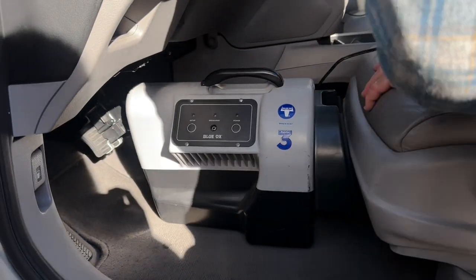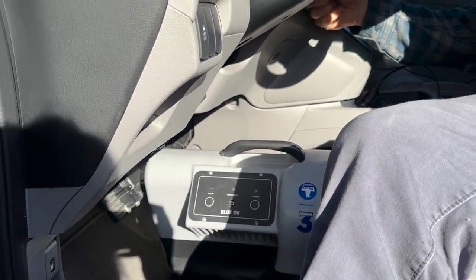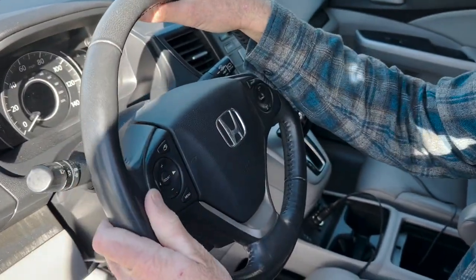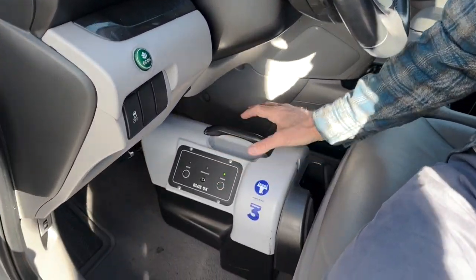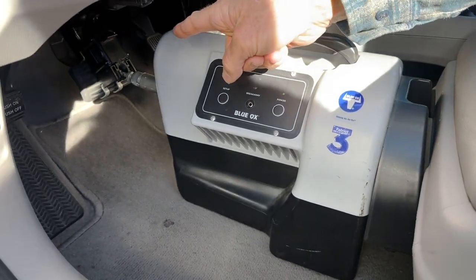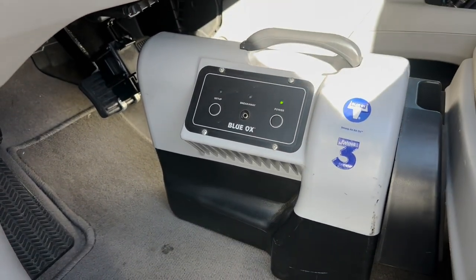Now I just need to move the seat forward until I've got about a half an inch of clearance there — I don't want it too tight. Now I'm going to plug this into the cigarette lighter, turn the key to the accessory position, making sure that my steering wheel is still active and not locking up. Now I turn on the power. I see a green light, blue and green flashing. Now I press setup, and you can see it pushing on the brake pedal. I need to look for a solid green light — that tells me it's working properly.